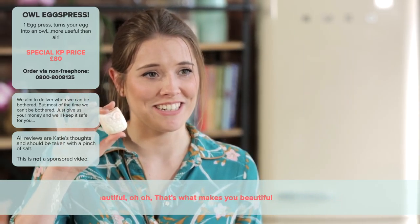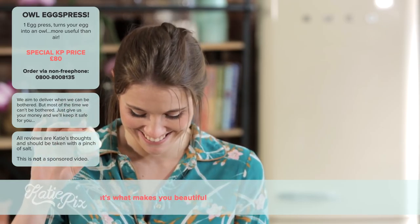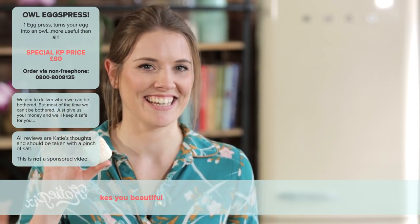Although it's really not anything you need in your cupboard. I don't think I'll ever use it again.